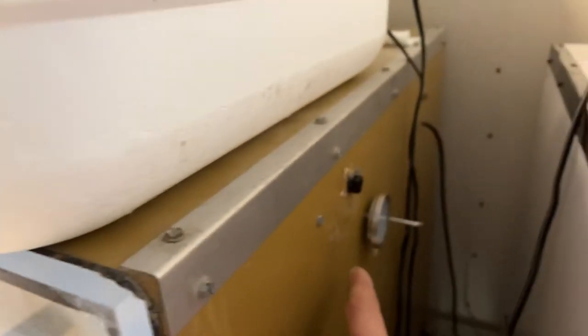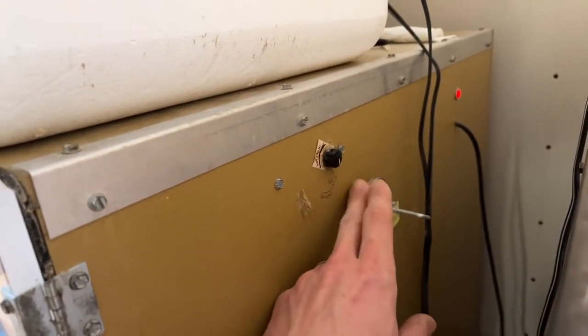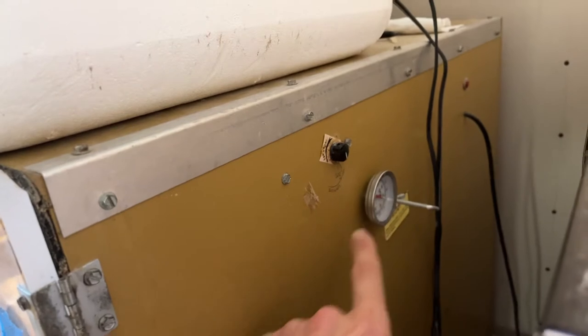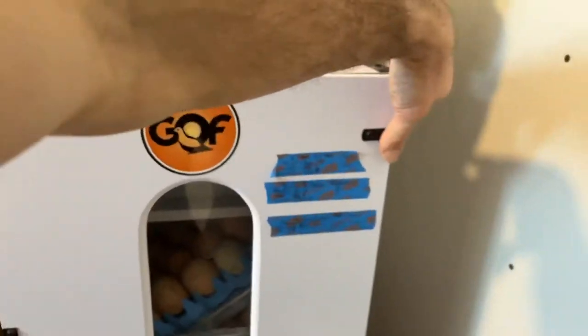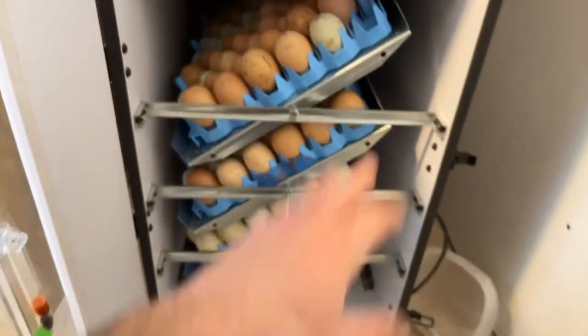I've got the wicks inside — let me show you some chicks real quick, it's a little dusty in there. There's a wick that goes through, and I'll show you in the other incubator where it's easier to see. You take your temperature reading using this GQF thermometer, and you pull it to the front where it says hydrometer. I write the humidities down as I'm adjusting things so that I can adjust it properly.